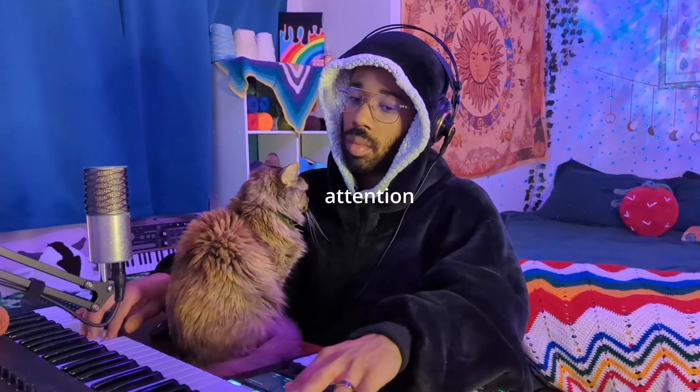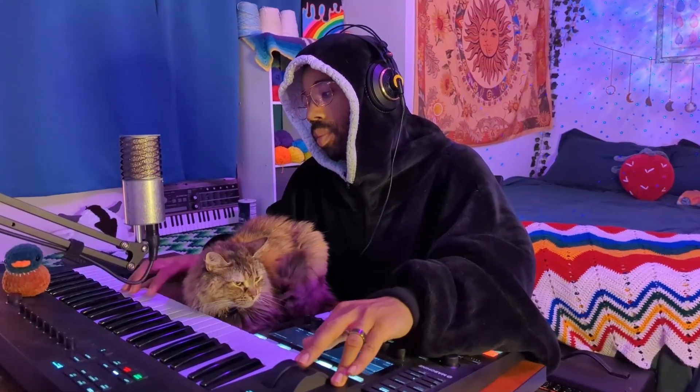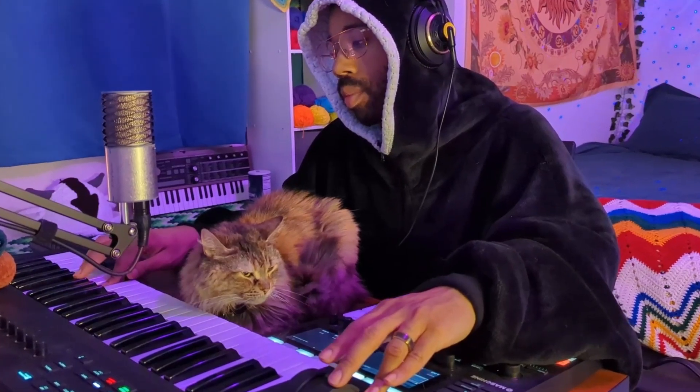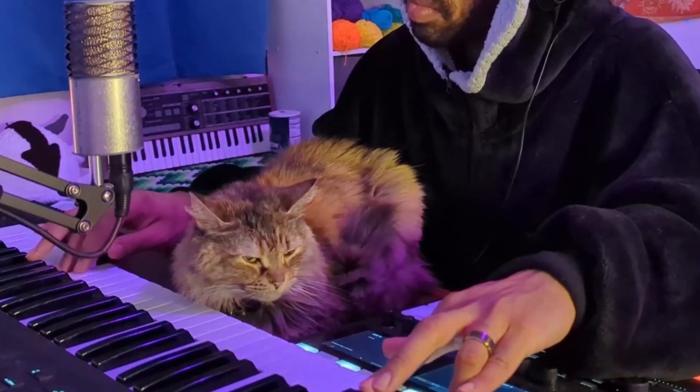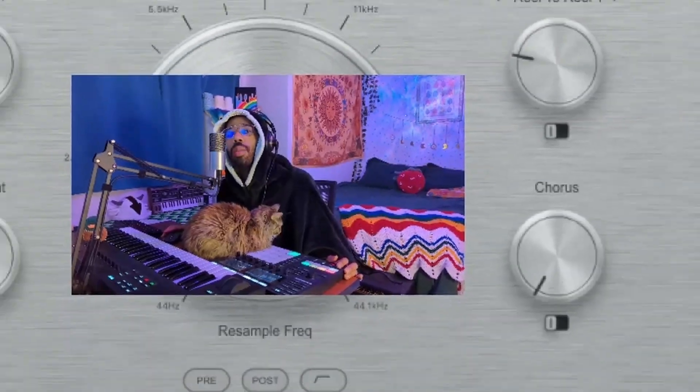It's melody time. Another one. I put Origin on it.